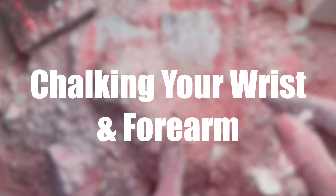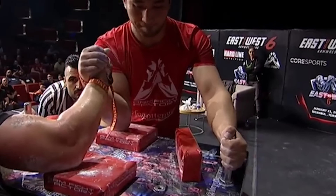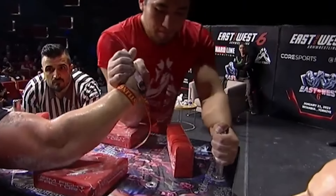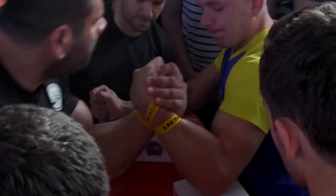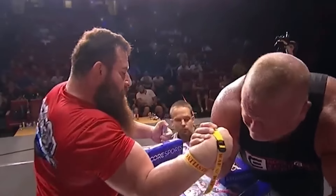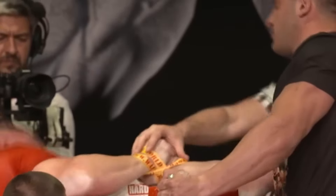Next up is chalking your wrist and forearm. This is specifically for when the match goes into the strap. Sometimes during a strap match, you'll find that either because the strap wasn't applied exactly the way you like it, or because of the force exerted during the match, the strap starts to slide up your arm. As we all know, you want the strap as low as possible at all times. So by chalking your wrist and forearm, it'll give that strap just a tiny bit more bite on your arm and lower the chances of it moving too far up during the match.